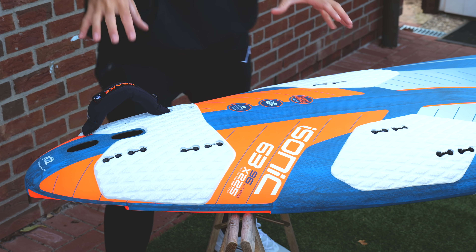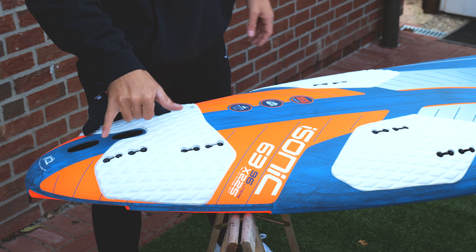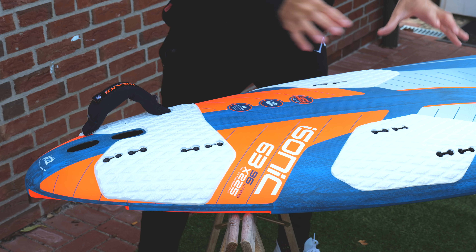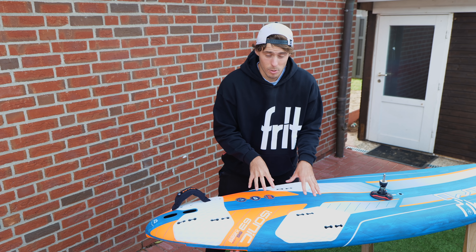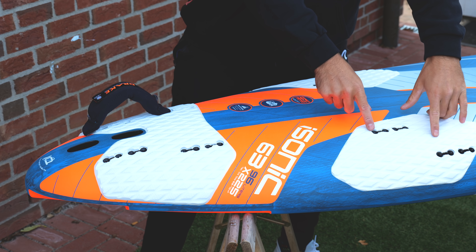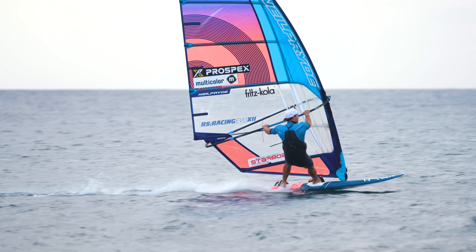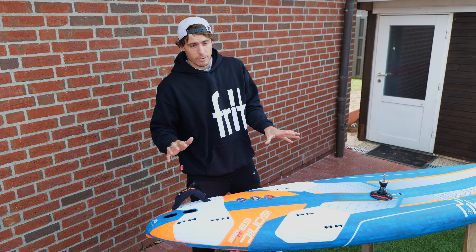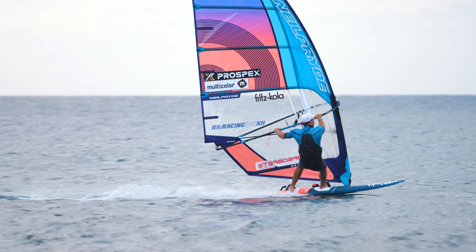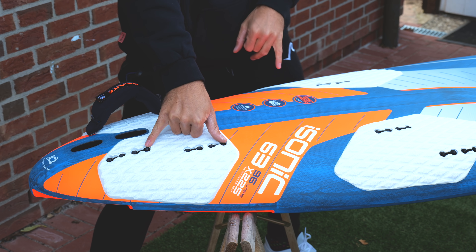Then bring the foot straps further back. On my small slalom board I typically have the back strap all the way in the back — as far back as I can go, which would be those two holes here. For the front foot strap I wouldn't go all the way back on a small board, because you do need some control. I'd typically go in either this hole or the next one, giving me a relatively wide stance so I have a lot of control while still being able to shift weight rearward for speed.